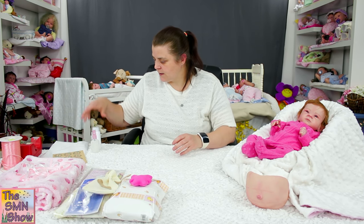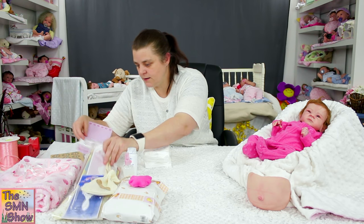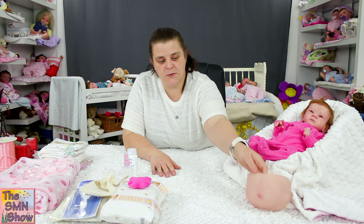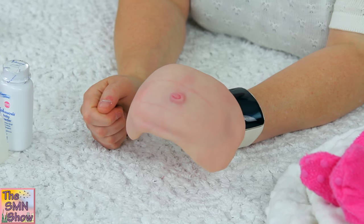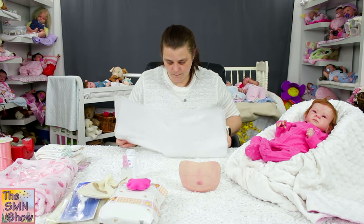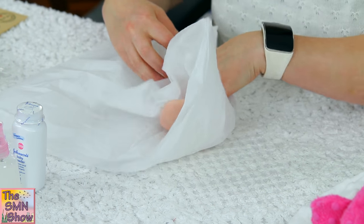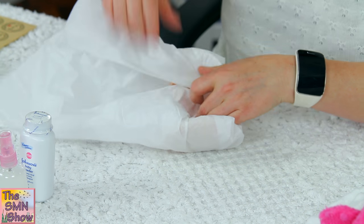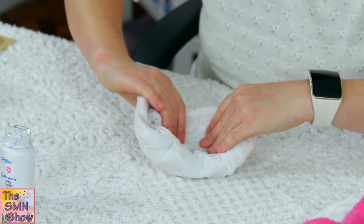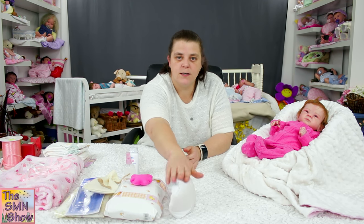Her baby powder and her mohair conditioner will go in the box, and her nappy and her card as well. She's also got a belly plate — the Sally by Bonnie Brown doll kit came with a belly plate included. So I'm going to wrap that up in some soft tissue paper, just like that, and then that will go into the box.